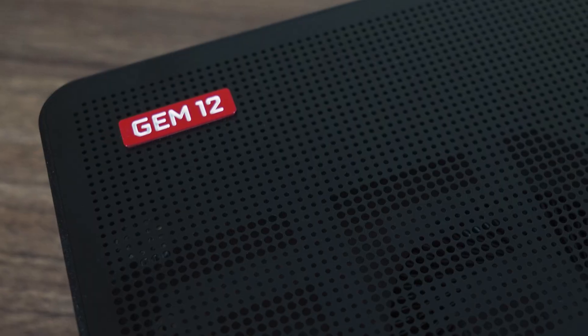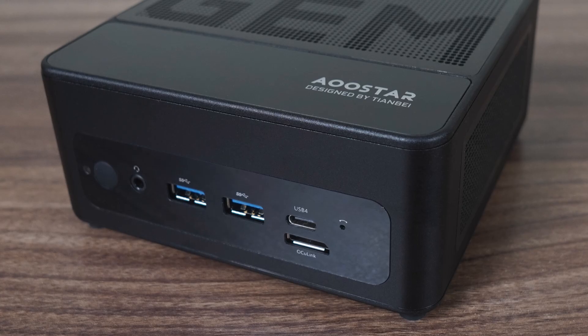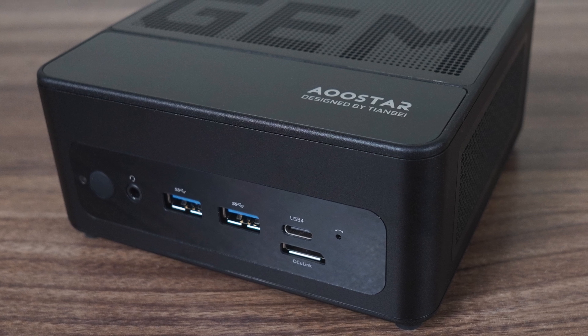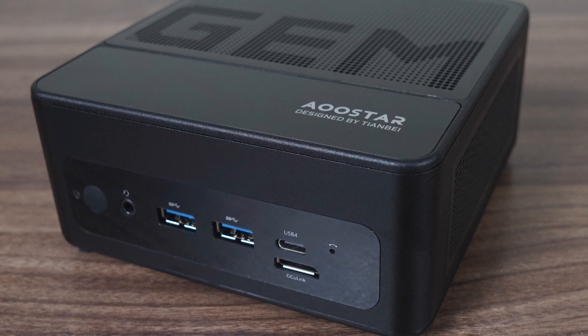The AUStars Gem 12 may target those wanting to use an external graphics enclosure with their mini PC, but it would be a mistake to ignore it if that doesn't interest you, as it's a really good performing mini PC in its own right. The design is pretty slick — it definitely has some Intel NUC influence and looks the part. The outer shell is metal with plastic top and bottom covers. It's solid all round, and I'm happy with its build quality.